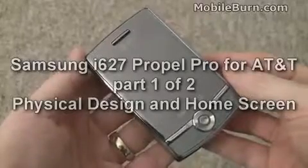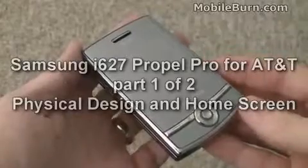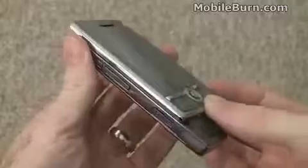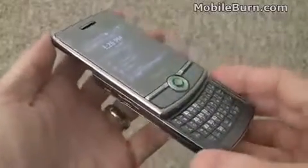This is Michael Orl of MobileBurn.com, and this very shiny, glossy device I have in my hands is the new Samsung Propel Pro. This is the Windows Mobile 6.1 version of the popular Propel that Samsung makes for AT&T.